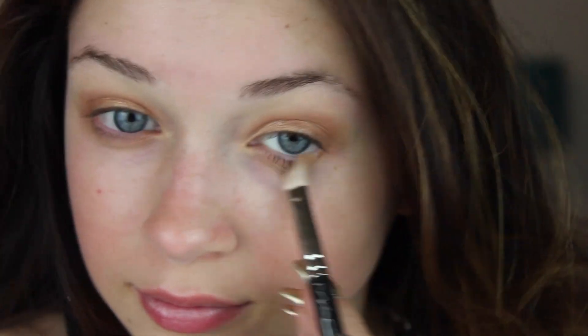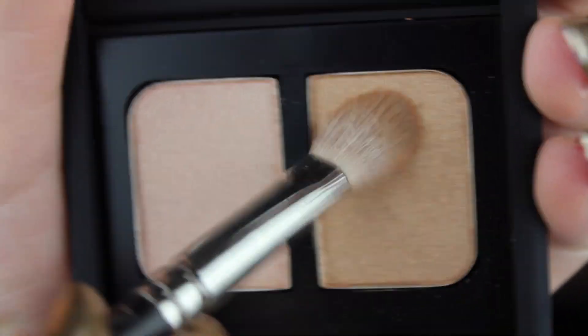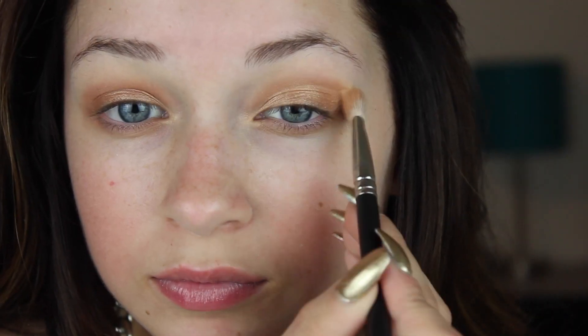Now I'm taking a light beige gold and applying this right above the burnt orangey gold shade that we just applied into the crease. This will help blend it out further and be very light and wispy.